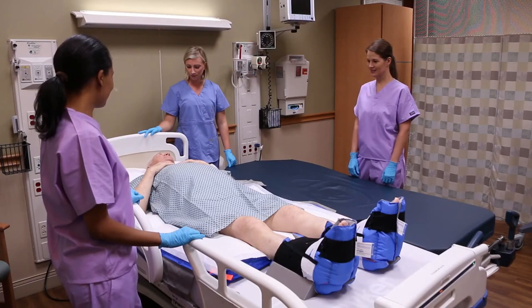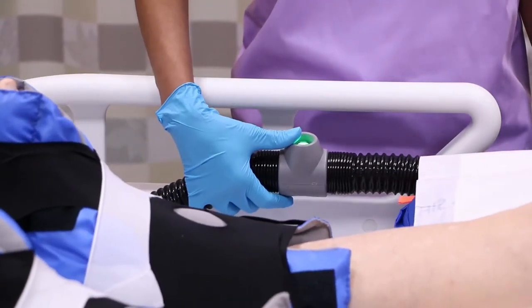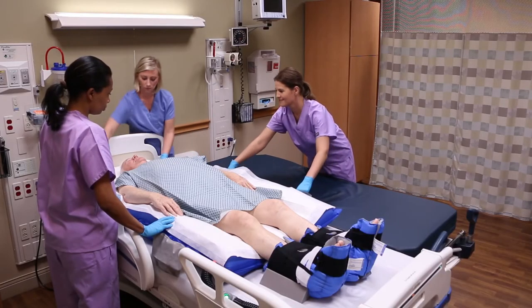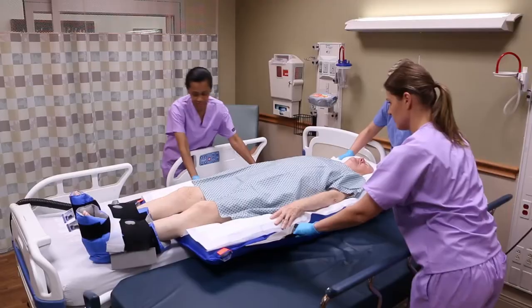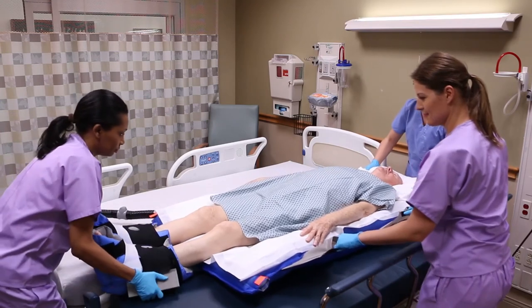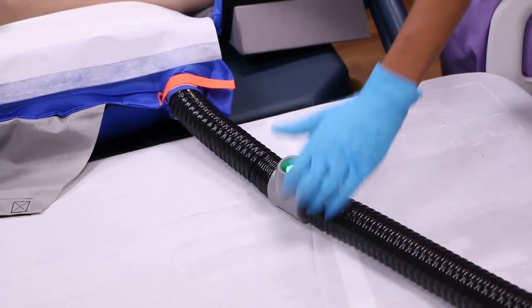With a caregiver on each side of the support surfaces, turn the booster pump on. When the glide sheet is fully inflated, the caregiver closest to the patient gently glides the patient to the receiving surface. The receiving caregiver should grasp the handles and glide the patient into position.